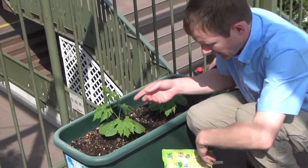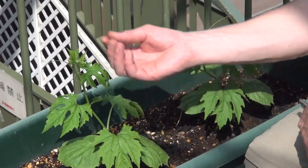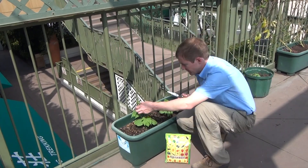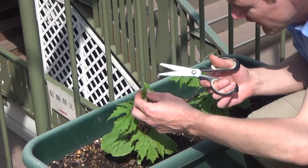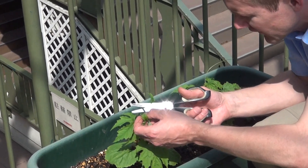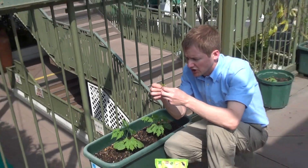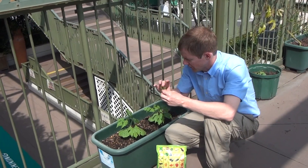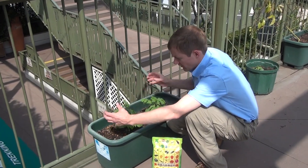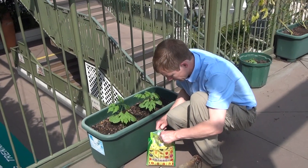We want to take a pair of scissors because the plant is going to want to just grow out and get really long. What we do is take our scissors and cut off where it's growing at the top like this — make sure you go back to a junction and cut off this main growth here. That allows the plant to grow out to the sides.